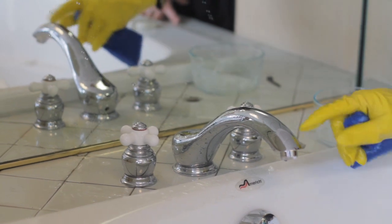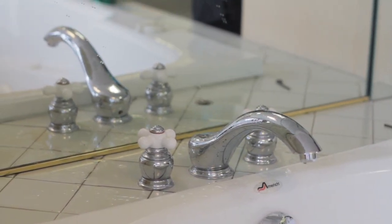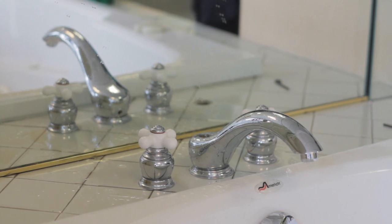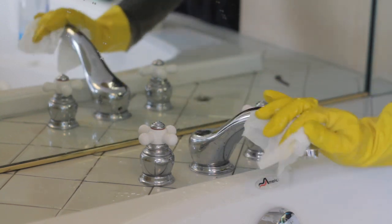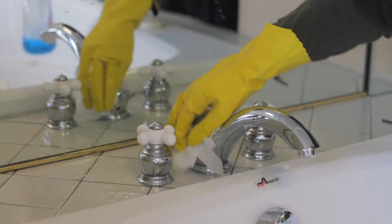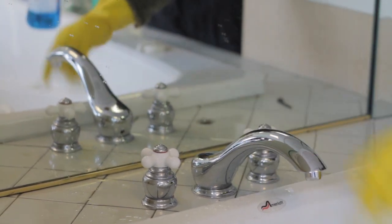Now after we did that, you rinse it off. You'll notice that all the water spots are gone. What you want to do is dry it off. For harder to clean fixtures, just use glass cleaner — it works really great and makes it shine up real nice. Make sure you dry it though so the water spots don't come back.